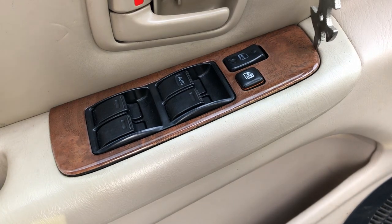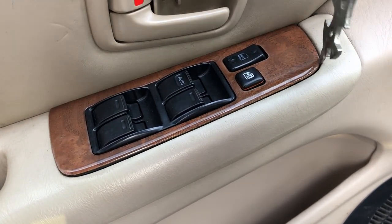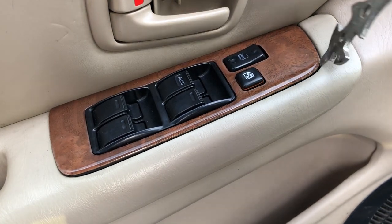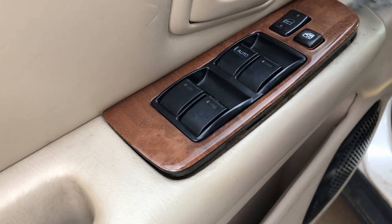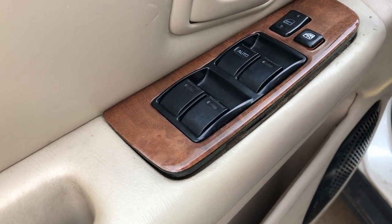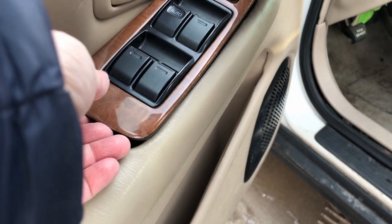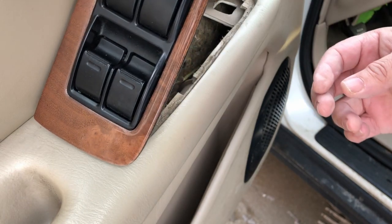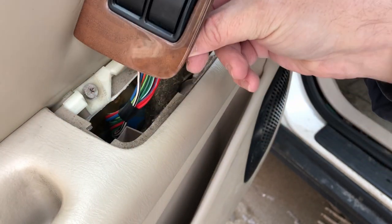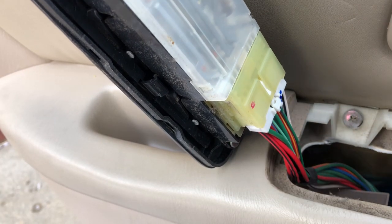I've got this tool here that I'm going to use to pry off the panel. You have to do this carefully so you don't break the tabs on it. There we go — and we've got these wires to disconnect.